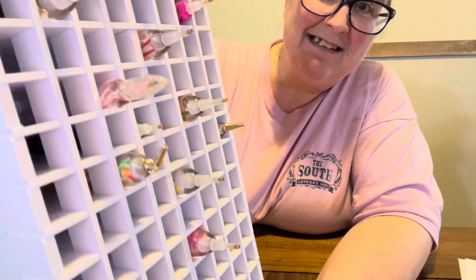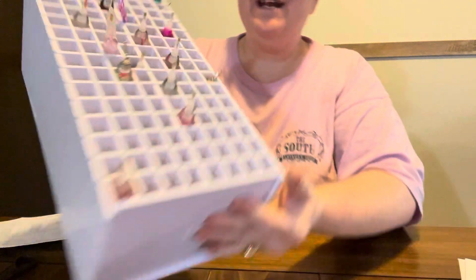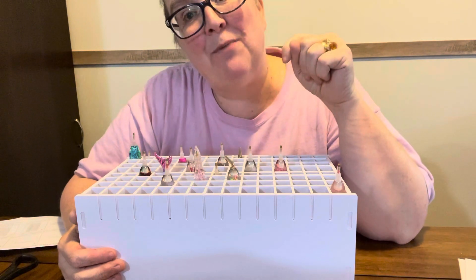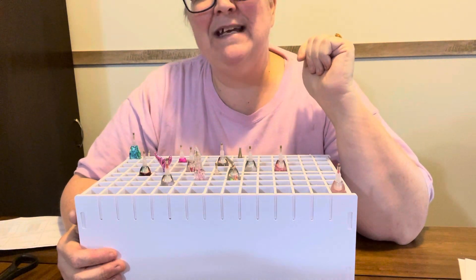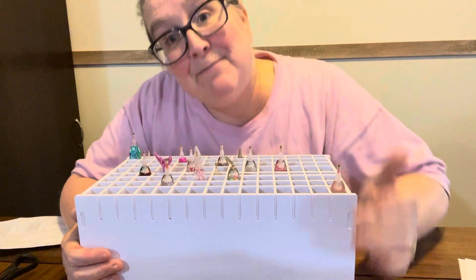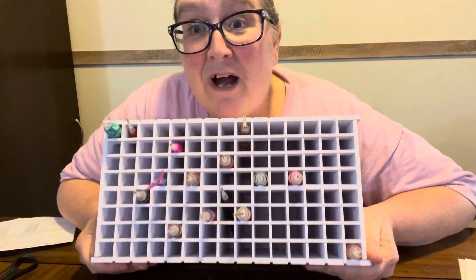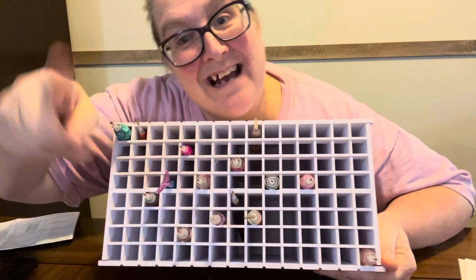This ain't all my pens y'all — I just got a few of them out. But anyway, I just want to say thank y'all for stopping by. If you like what you see, give me a thumbs up. If you'd like to be part of Diamond Grandma's Family, hit that little button and become one of my little diamonds — I would love to have you. Happy diamond painting! And I'm excited that my Magic Marker holder will hold my diamond painting pens. Love y'all, and I'll see you tomorrow.